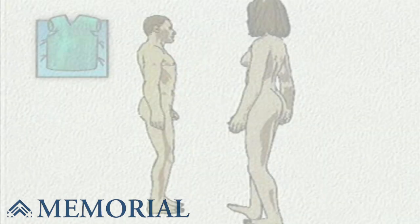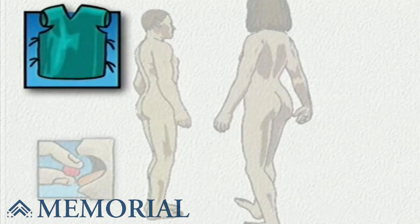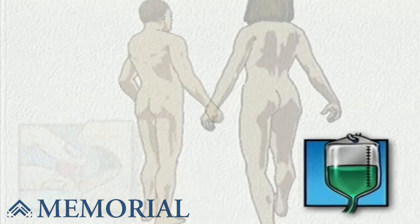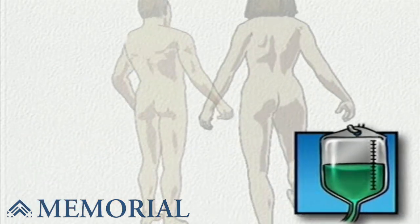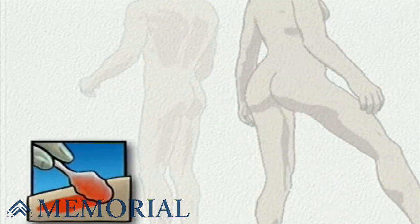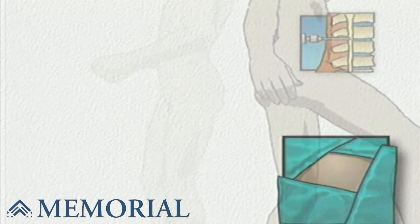On the day of your operation, you will be asked to put on a surgical gown. You may receive a sedative by mouth and an intravenous line may be put in. You will then be transferred to the operating table. The surgeon will then apply antiseptic solution to the skin around the knee, and then place a sterile drape around the operative site.